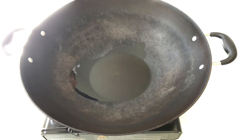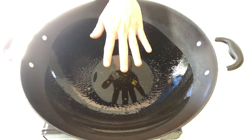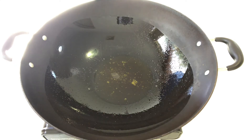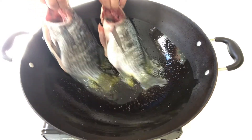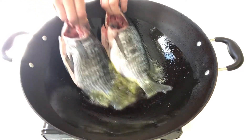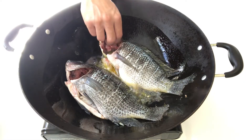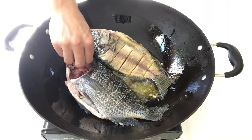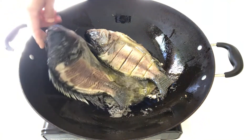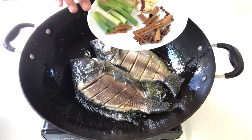In a big wok, give yourself a generous amount of oil and turn the gas to high heat. Swirl the wok so that the oil evenly spreads, and when you feel the oil is getting hot, put the fish in. Three minutes later, flip the fish over.